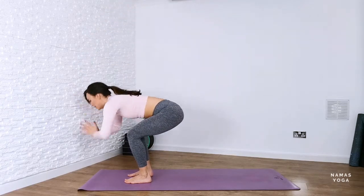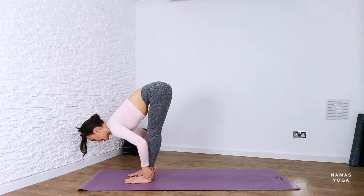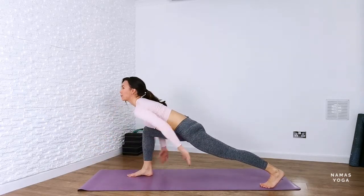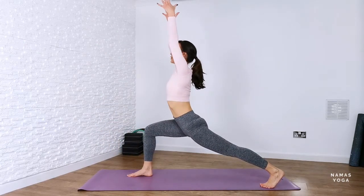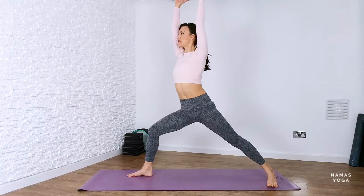On your exhale, forward fold down. Inhale, lift up halfway. Exhale into forward fold. Bend through the knees. Step back with that left foot. Stay on the ball of the back foot and lift it up into crescent. Lift the hips up slightly, pivot the back heel down.